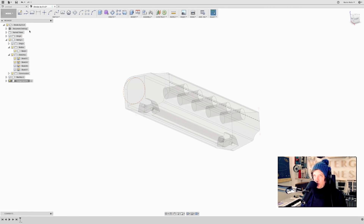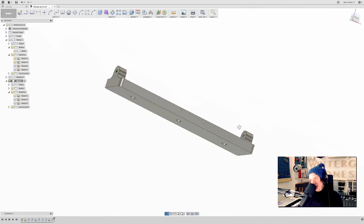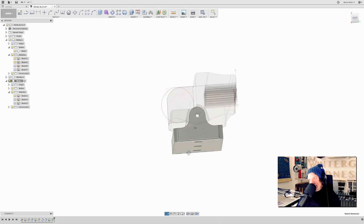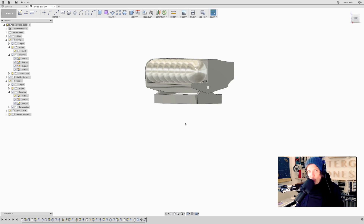So, new component: Base Four. There we go — those are the attachment holes where we can attach this base. I'm going to put some marbles in to show you the perspective.